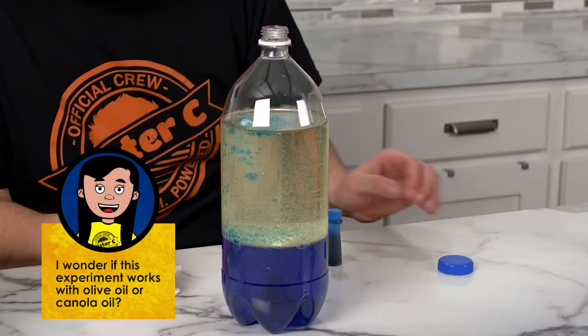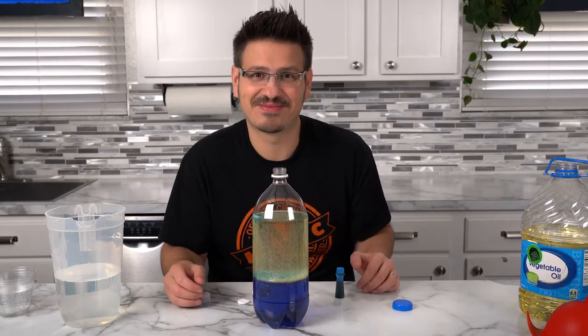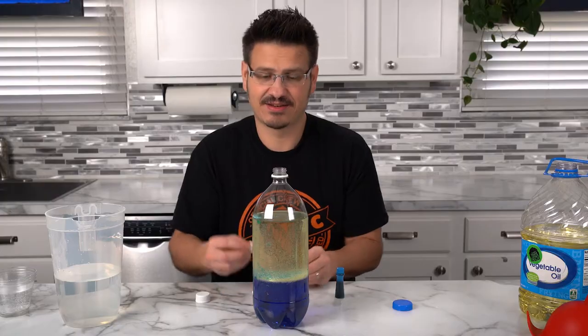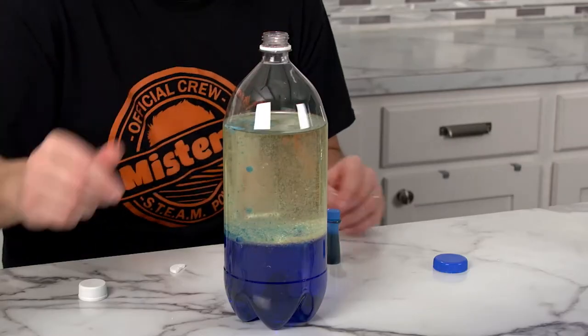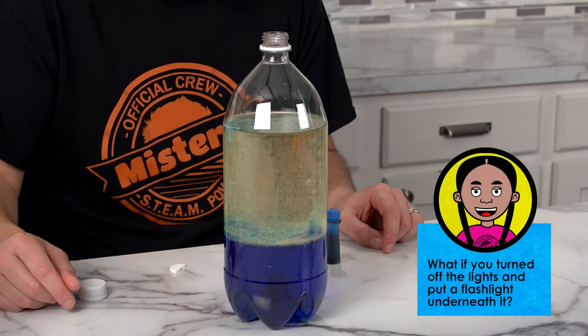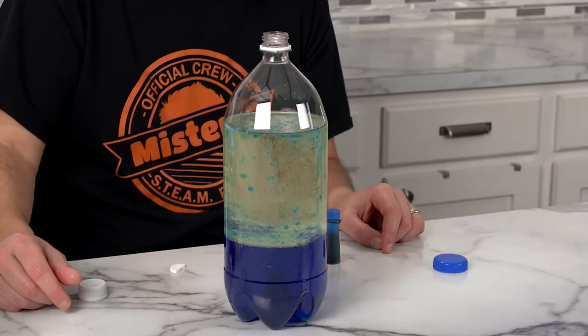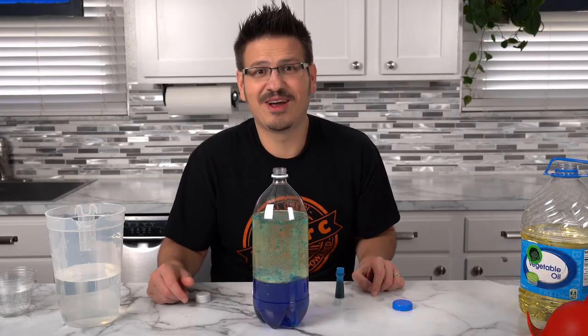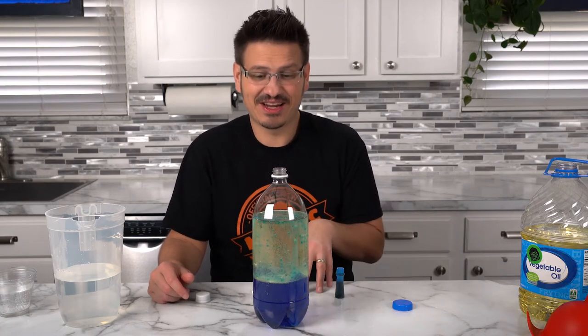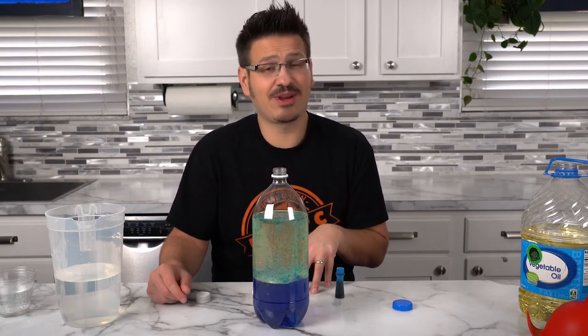I think the tablet — did you look at those big bubbles? This is so awesome. Let's try it again. We put way more tablet in there this time and we're getting a much better reaction. Pick your favorite food coloring and build your own heatless lava lamp.